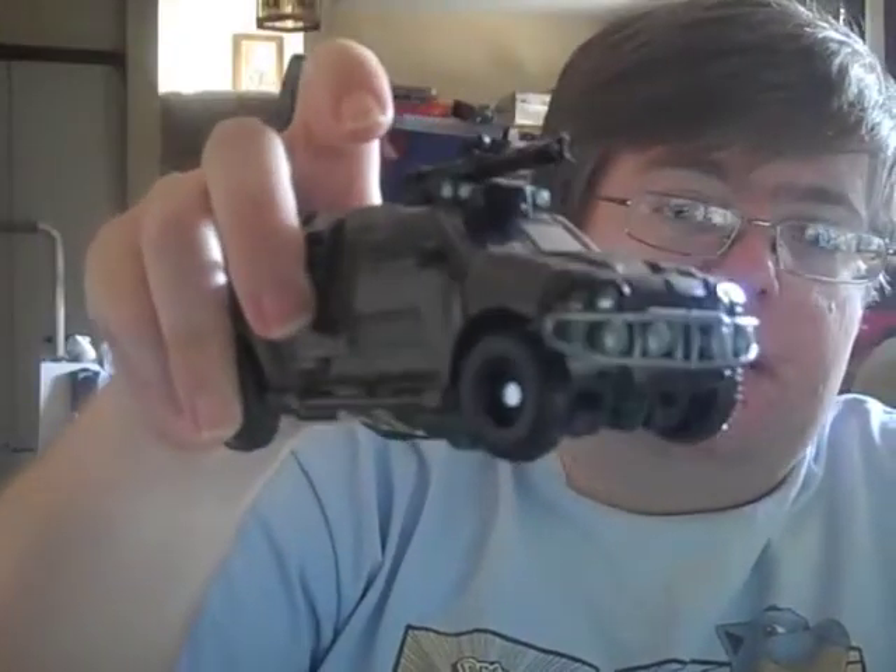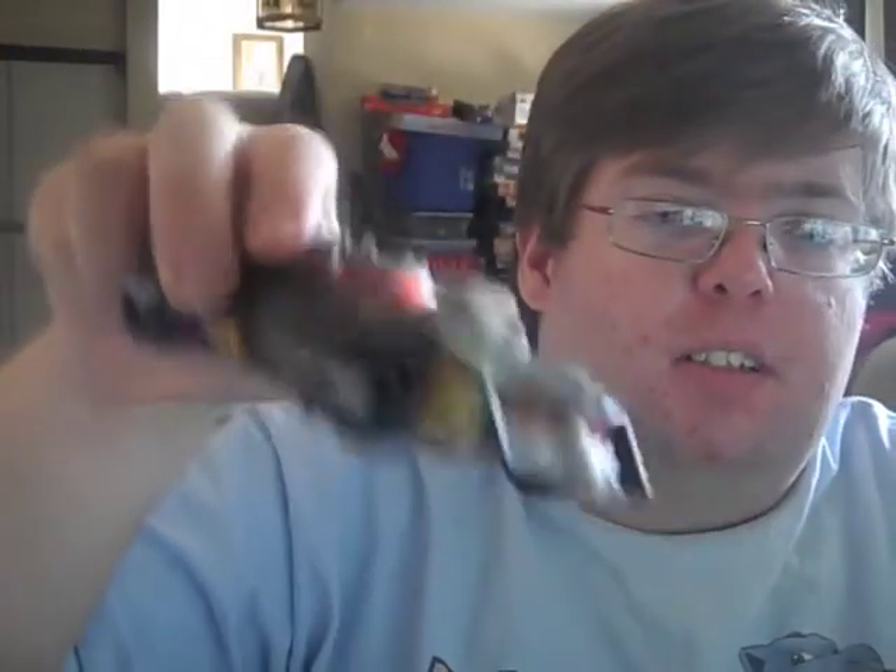Then we still have Deluxe Brawn and Deluxe Lockdown. I've had these for a while now. I just didn't have a chance to review them or take pictures. I've been totally swamped with projects, so I just didn't have the time.